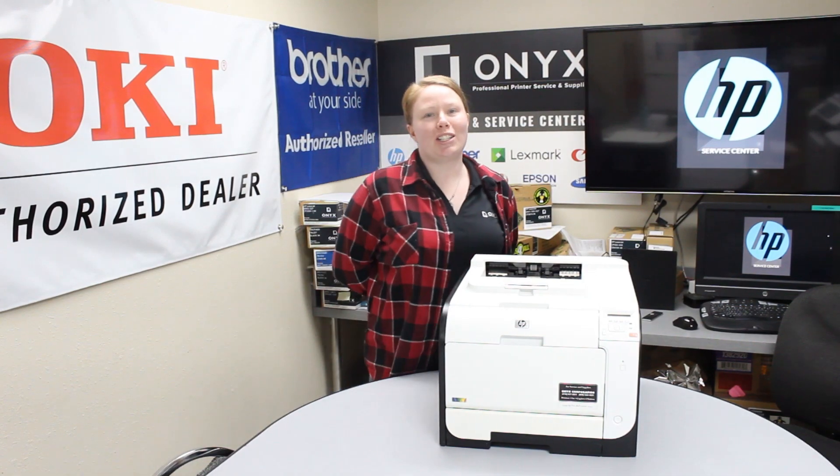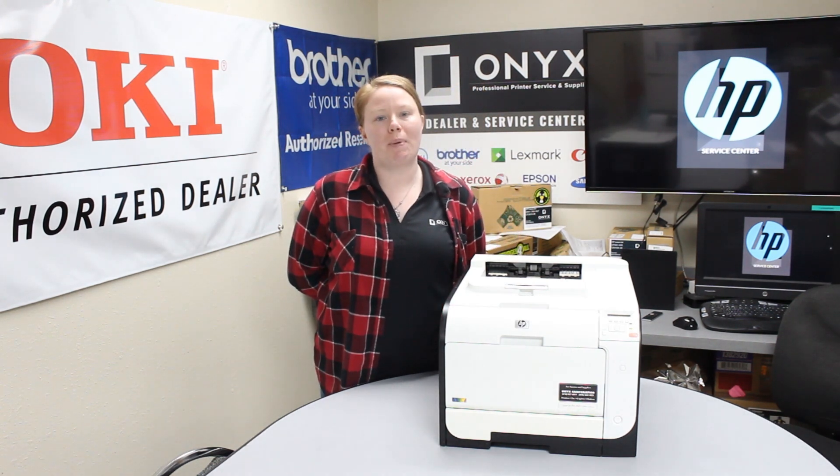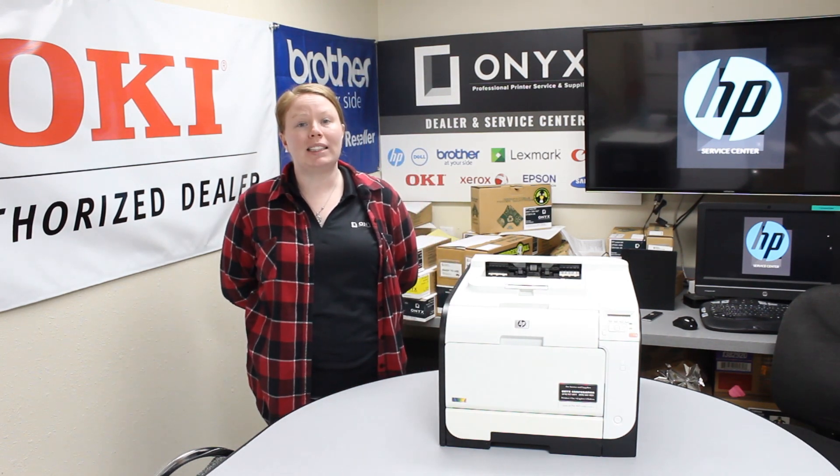Hey there YouTubers, it's your girl Brett over here at Onyx. Today I'm going to show you how to print your supply status page and I'm working with an HP M451DW.